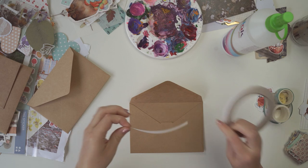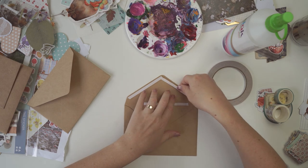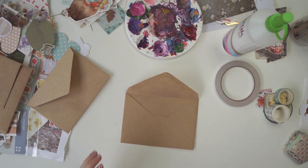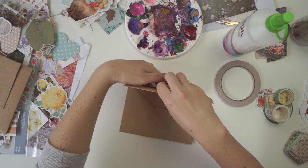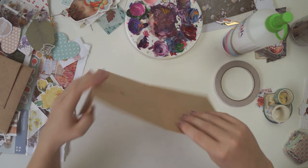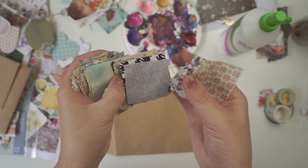Over on the community tab a few weeks ago I asked you guys what snail mail themed video you wanted me to create, and the winner was cottagecore. So today I'm going to be showing you five cottagecore DIY ideas that you can send to your pen pal.